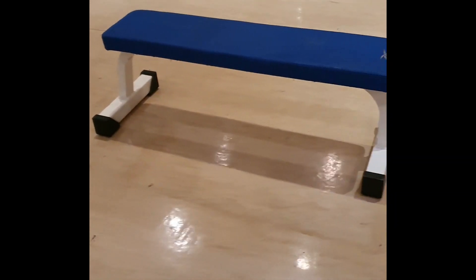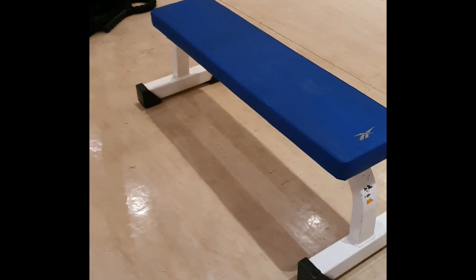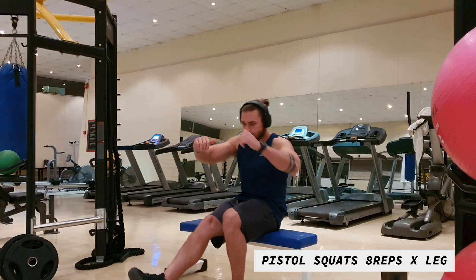Hello guys, welcome back! Today we are going to be doing a leg workout. The focus is that you can do everything at home, but today we're going to use a small surface — a step, a chair, a little wall, anything you can grab. We're going to focus on the legs, firm up the booty, and get nice firm strong legs.